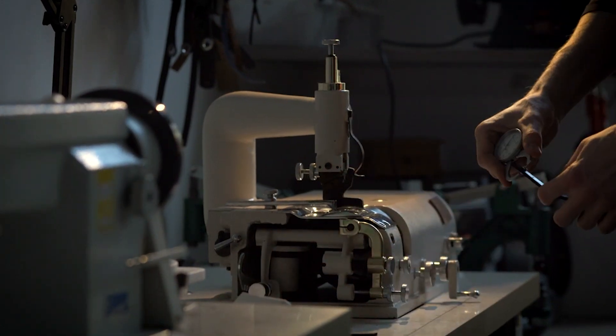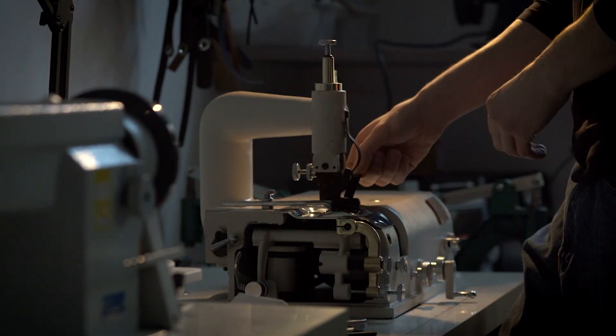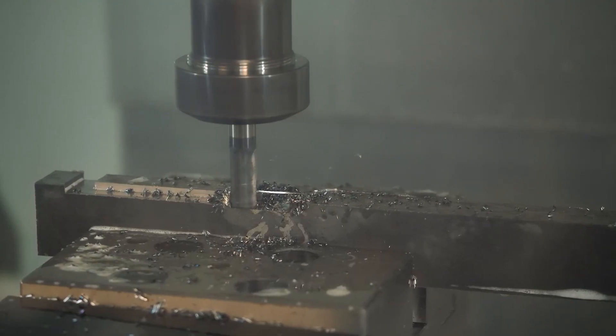Have you ever had a part that was just hard to get in the fixture — when you're trying to get it in but it's not cooperating, and then you have to try and find some way around it, eventually resorting to brute force and drilling holes in your workpiece?